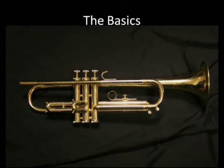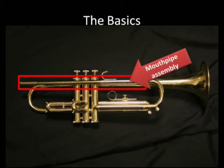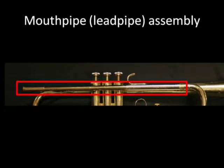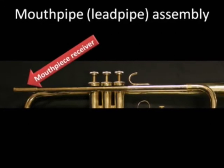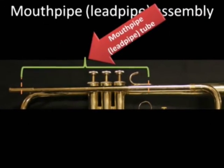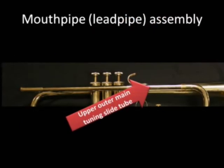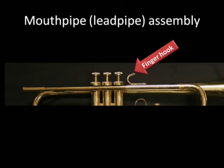Now we're going to start with the basics here. In the bracket right now is the mouthpipe assembly. The mouthpipe or leadpipe assembly is comprised of the mouthpiece receiver, the mouthpipe or leadpipe tube, the upper outer main tuning slide tube, and the finger hook.